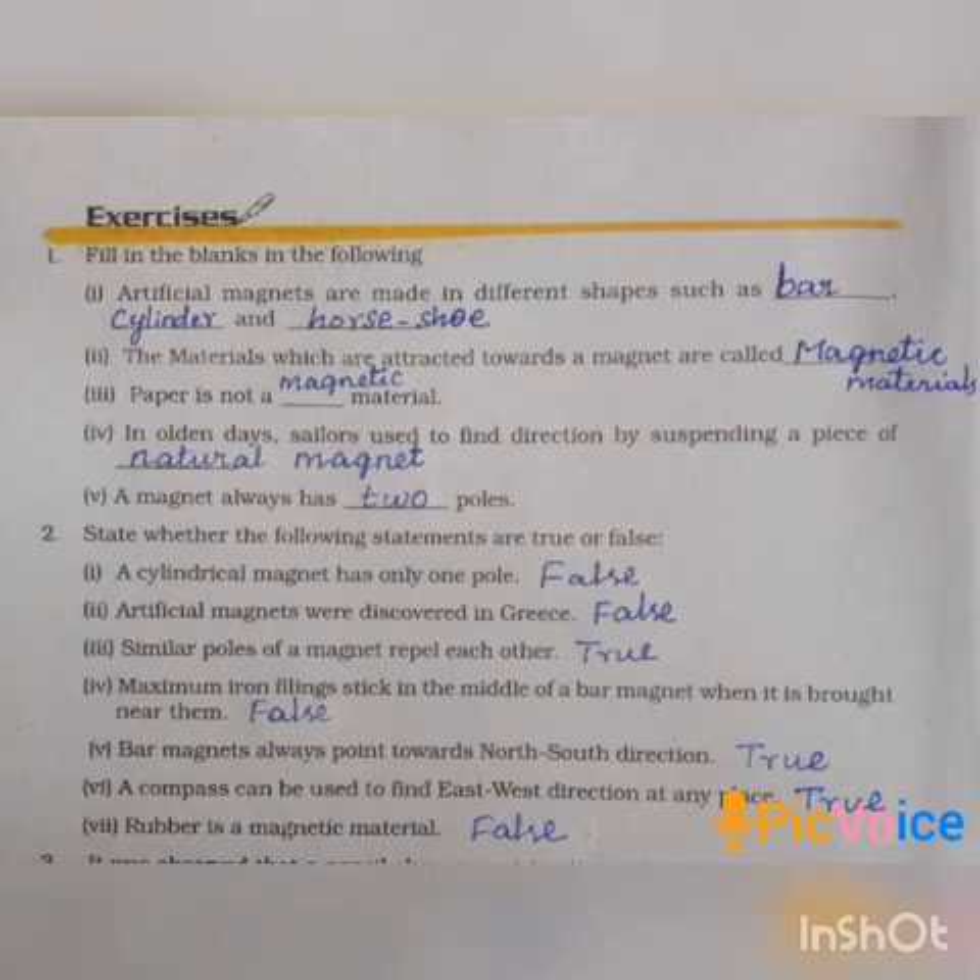A freely suspended magnet always points in the north-south direction at any place — True. That is why a compass helps us find the north-south and east-west directions. Seventh one: rubber is a magnetic material — False.